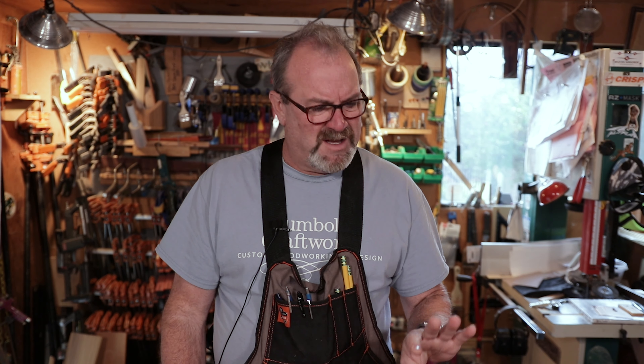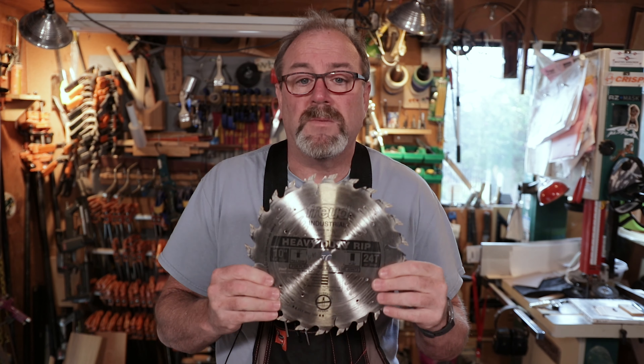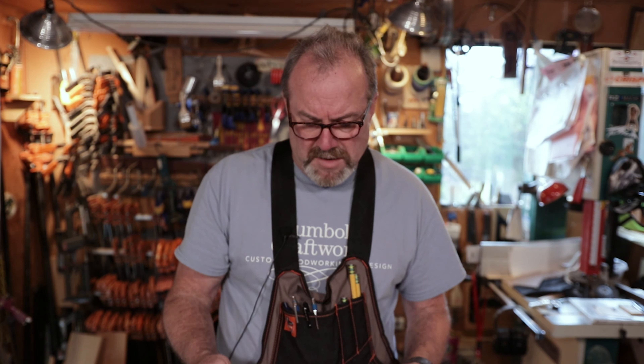If you're having problems cutting solid stock — like cutting oak and it's pinching on your blade and burning — if you're running into burn or chatter, it's probably because you have too many teeth. This rip blade will help you out. Woodworking is like fly fishing: you just can never stop buying stuff.